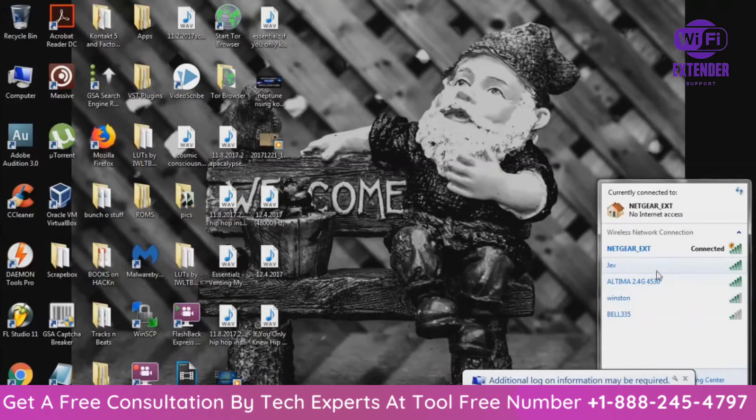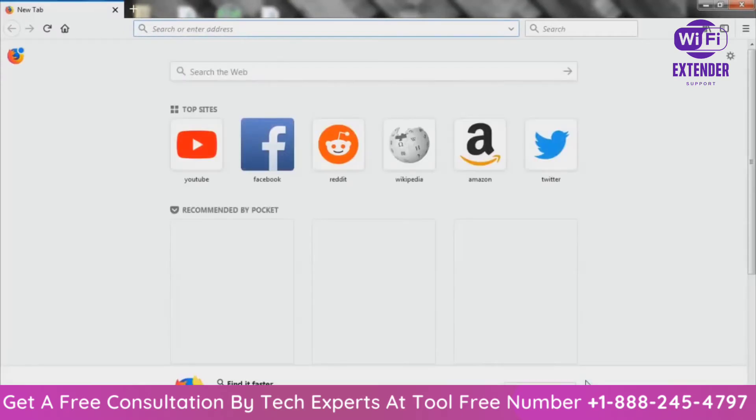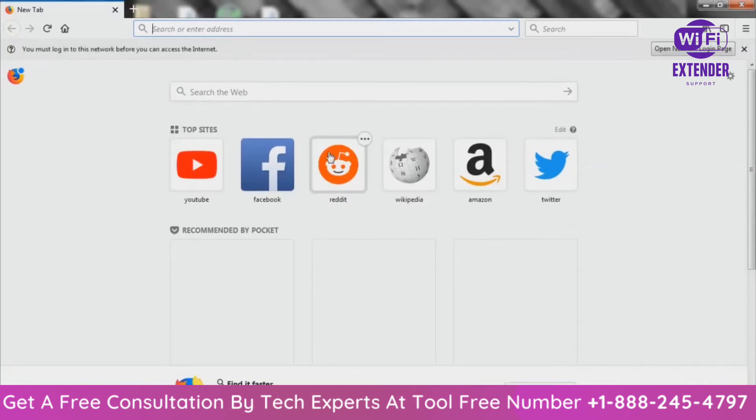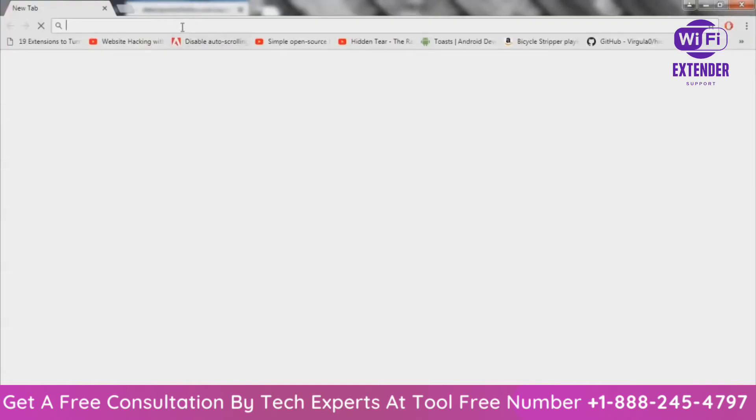That's the message you're going to get. Once everything is good to go, click there — it's going to take you to their website where you can set up the Wi-Fi extender. Usually it should take you to this address by itself. I don't know why this time it chose to use Firefox when my main browser is Google Chrome, but regardless, it takes you to mywifiext.com or mywifiext.net.